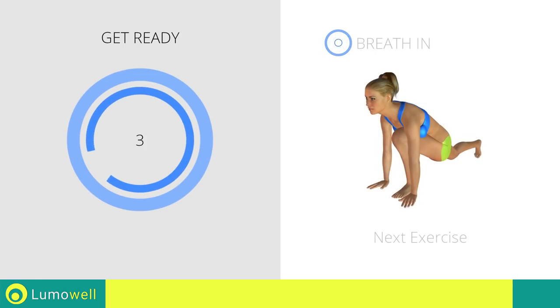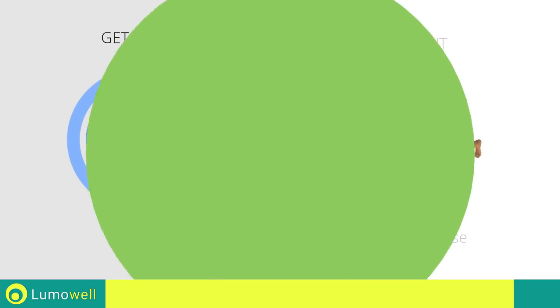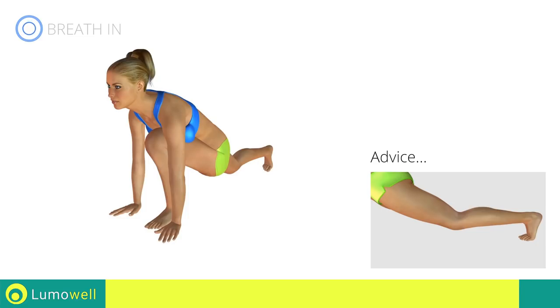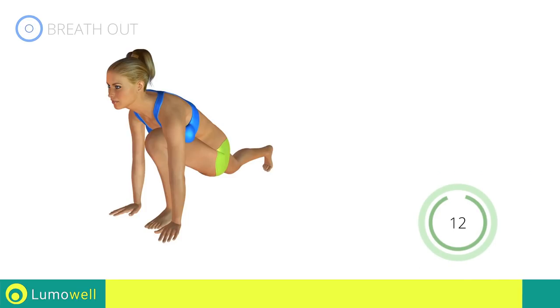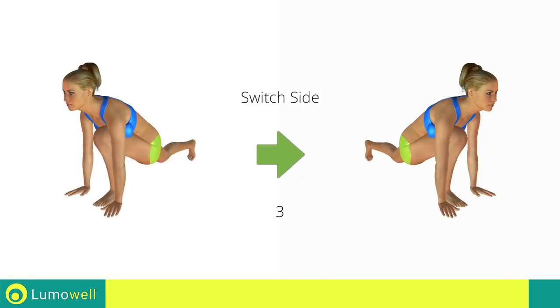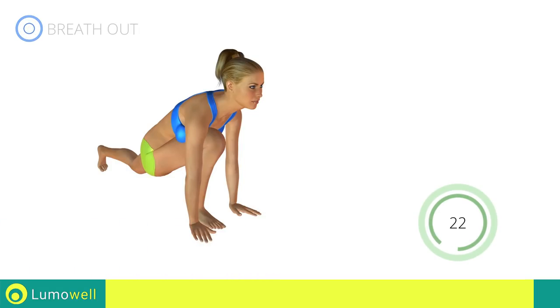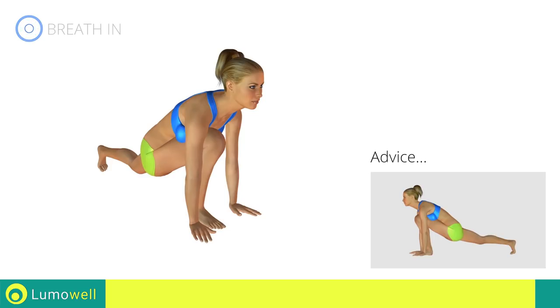Stop! Next exercise: stretching quadriceps. Go! The knee of the back leg shouldn't touch the ground during the workout. 5, 4, 3, 2, 1. Switch sides in the shortest time possible. Go! The back leg should be outstretched in order to stretch the quadriceps.